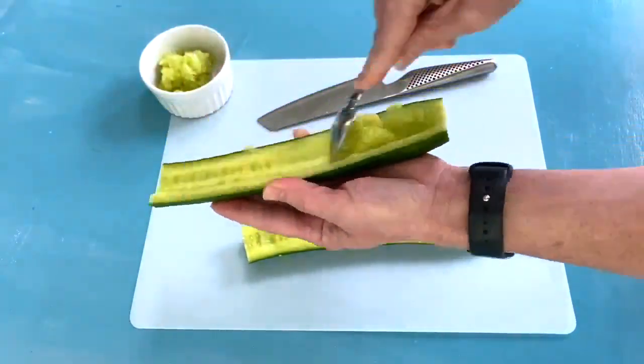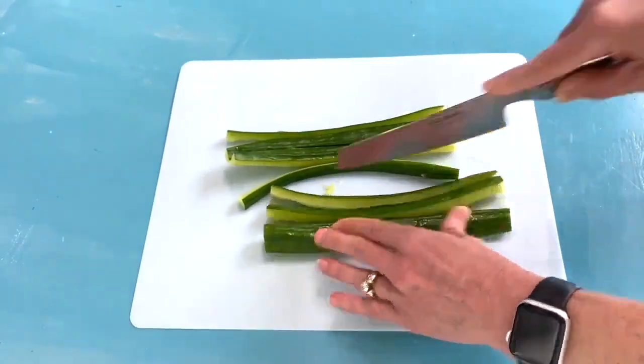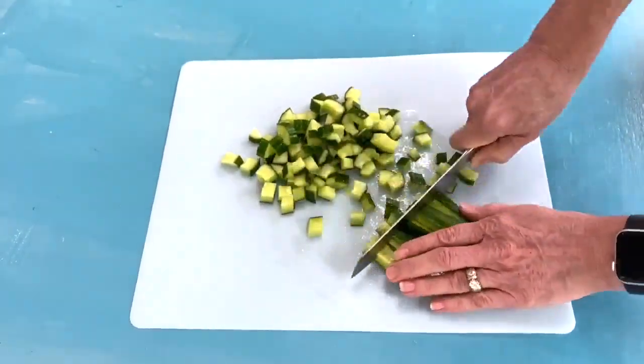Starting with the English cucumber. I like to cut this in half and then scrape out the seeds before cutting it long ways and then turning it sideways to cut it into a small dice.